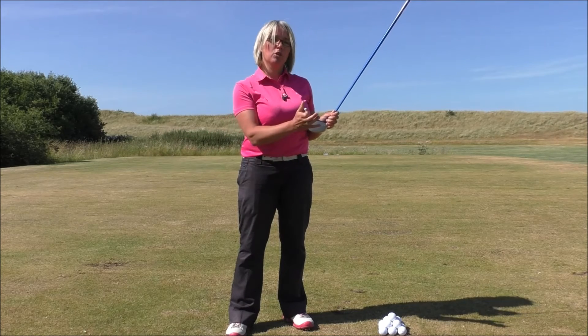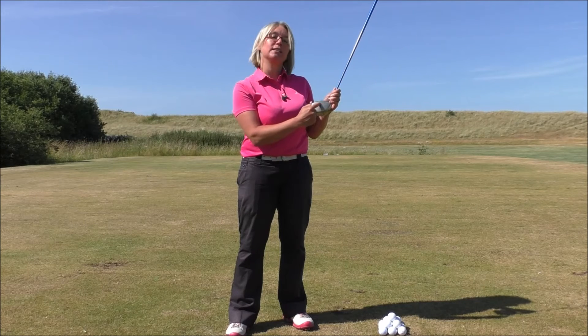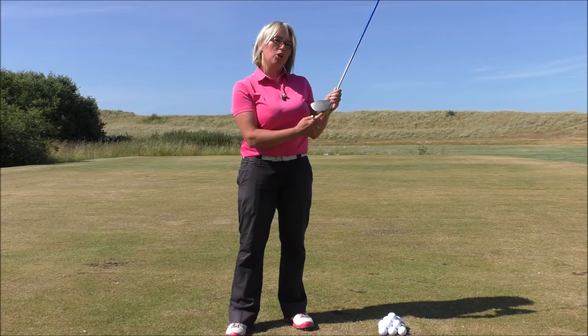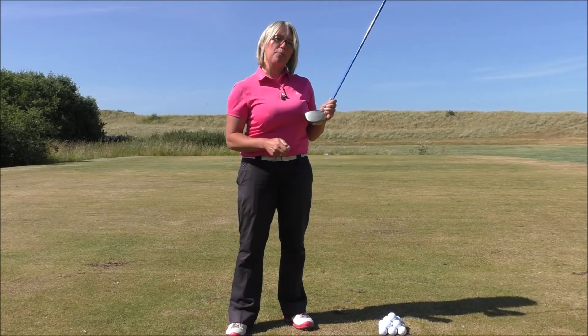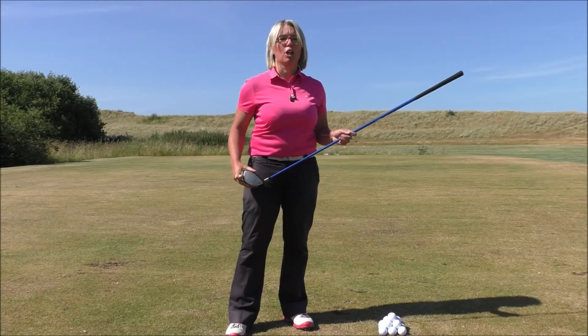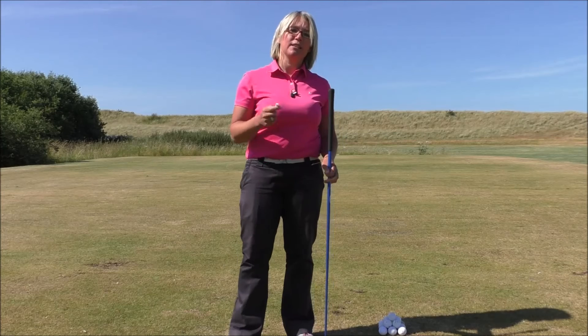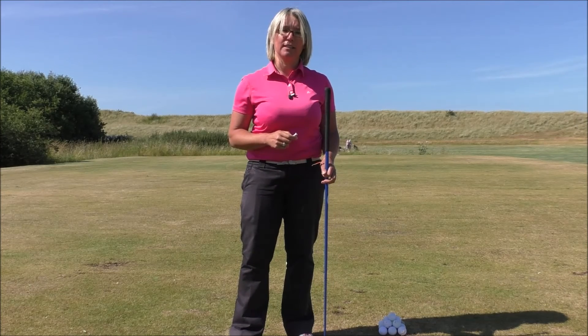That's going to allow you to strike the ball on the upswing, so you'll catch the ball from the centre of the face rather than the bottom — and that's where the sweet spot is. You're going to get the best launch angle, and with a good launch angle you'll generate a lot of distance. So work on having a tee height that's about level with the second groove down on the driver face.